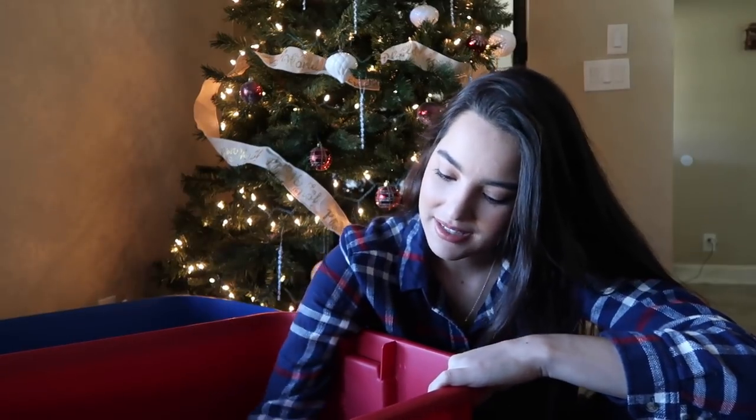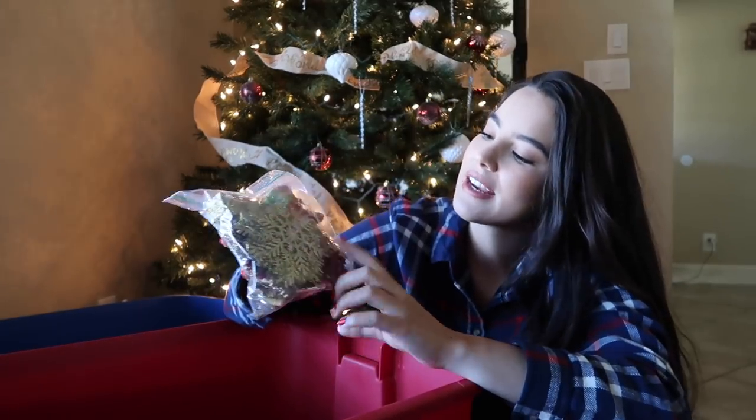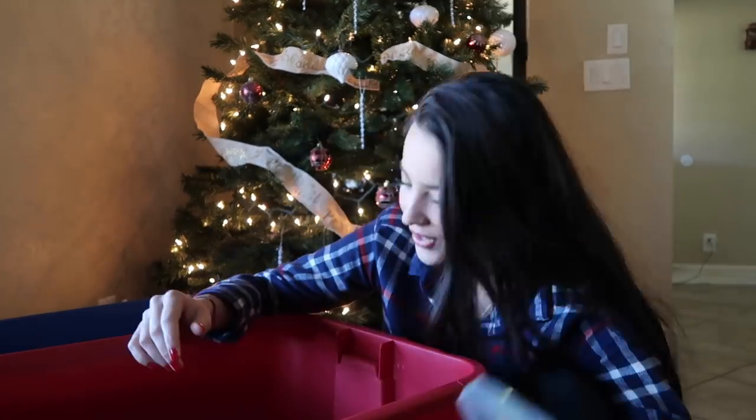The rest are just like these little ornaments — there are little snowflakes and Christmas boxes. I don't know what I can do with this, but I'm just going to bring it all.